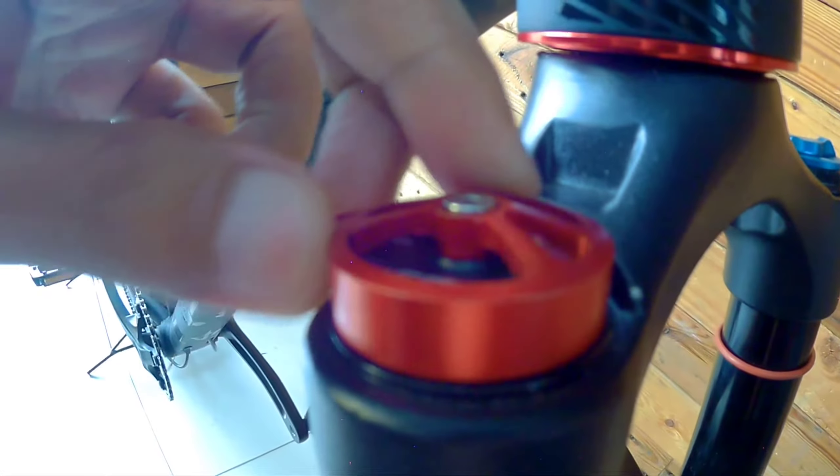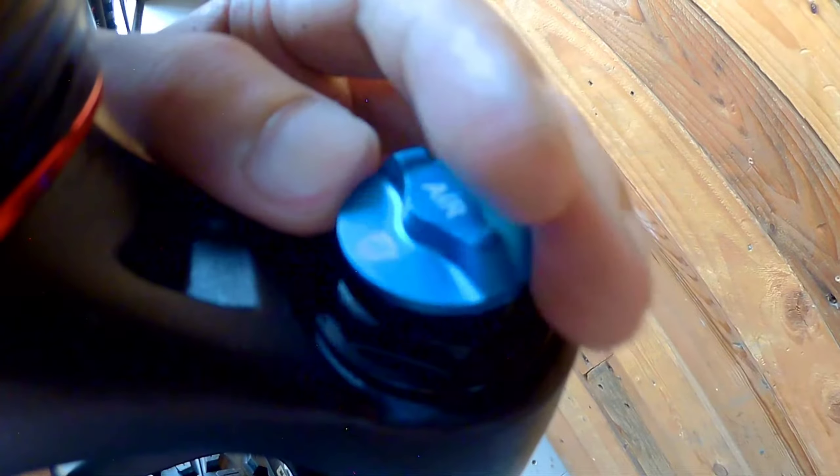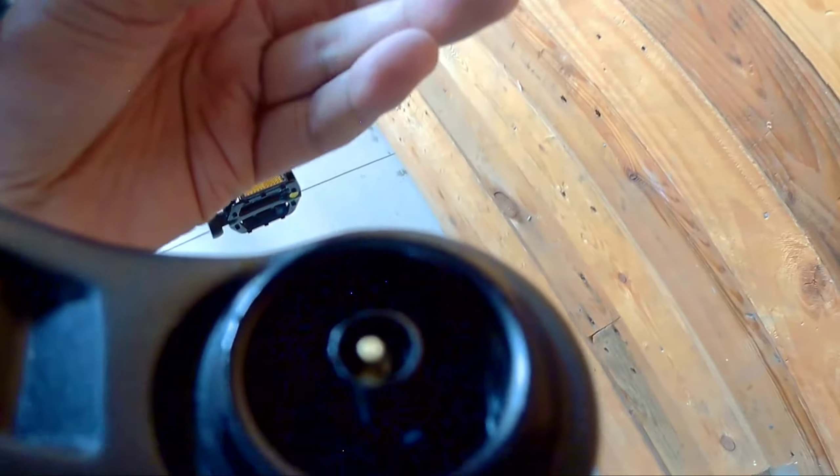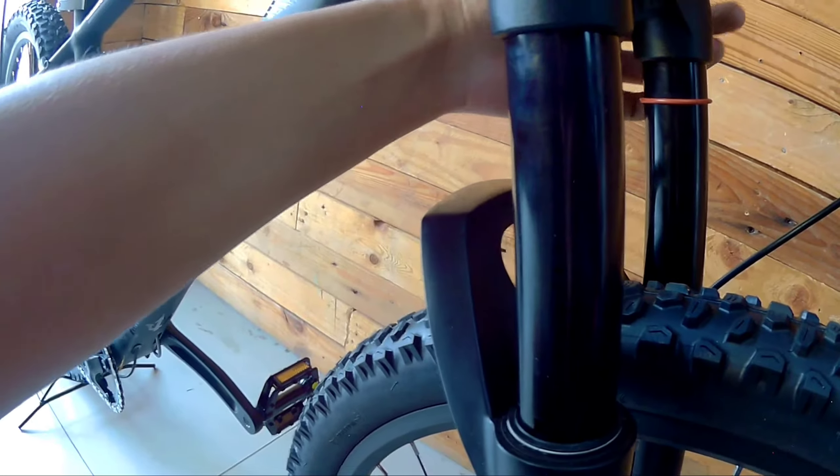The fork is really beautiful. It has a manual lockout, and it's an air fork — the valve is right here. It's a Schrader valve, so you'll need a specific pump for air forks to adjust the suspension. The stanchion size is 32 or 34mm.